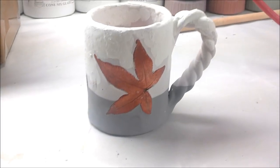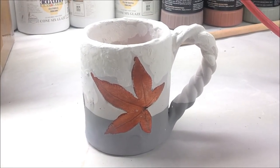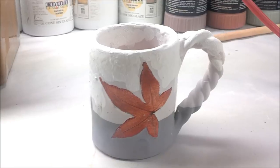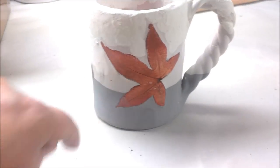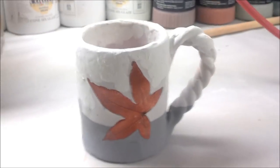On this mug here, this is just a test. I dipped it in Tiger's Eye halfway, then dipped it in Red Shimmer inside and all the way down, and then applied Eggshell over the top. This is just a test.